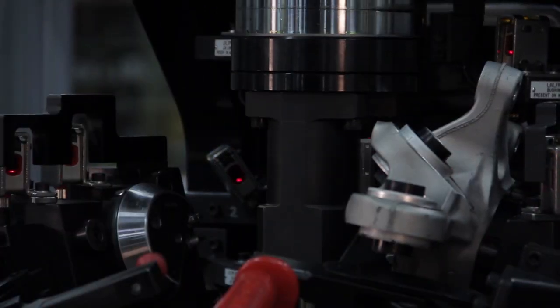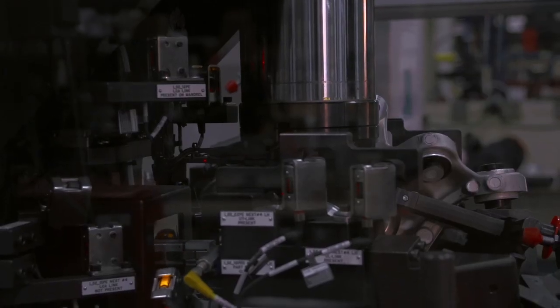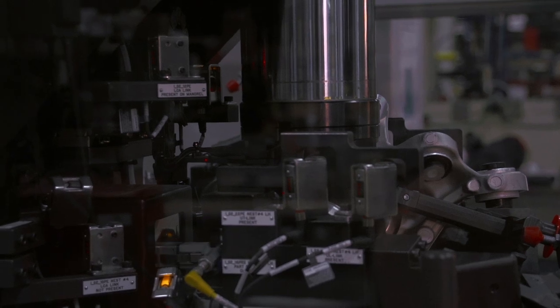After the fourth press, the machine holds the part, performs a TELSA pin stamp with the Julian date code, and then the part is complete. The operator passes it on to a finished assembly.